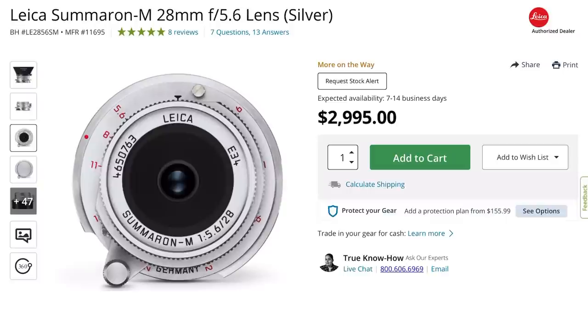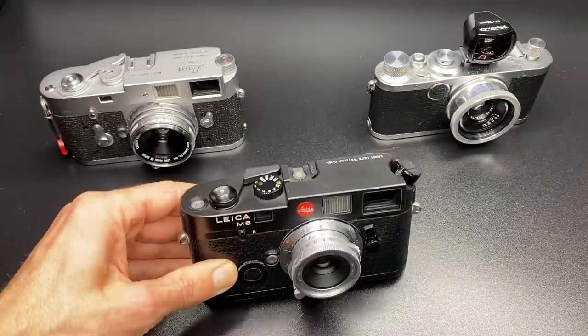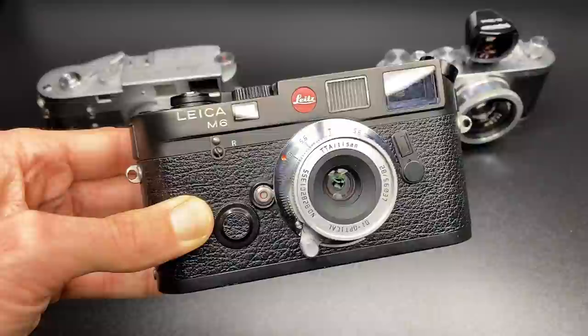That brings me on to price. Once this lens is available, you'll be able to buy it for £230 or $298 — that's 10 times less than the Leica version for a near-identical lens. So can I recommend this lens? Yes, I absolutely highly recommend it, unless you like super sharp photos. This lens feels really well built and looks really good, especially on something like a black paint Leica M6.